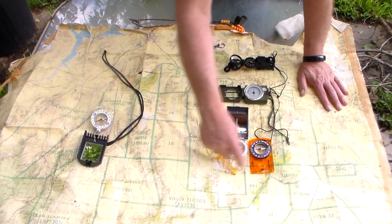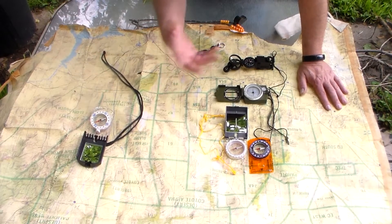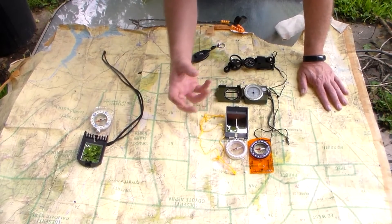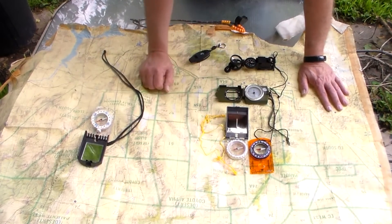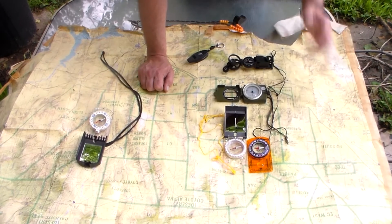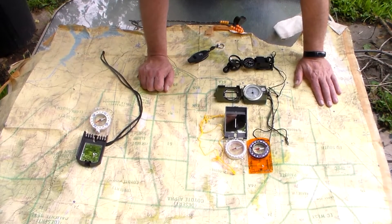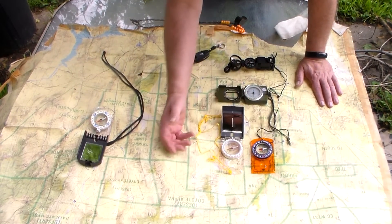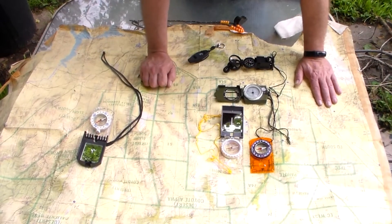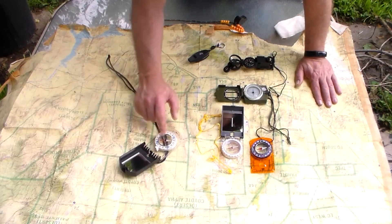These two compasses have a magnifier on them, so I don't have to carry a separate one. I called it a 'fresnel' lens — it's a magnifier I can actually use to start a fire. I heard that term from an Army Ranger and looked it up online. I've shown them before with my fire-starting stuff, but now I have compasses that have the lens built in. This one is not a lensatic compass.